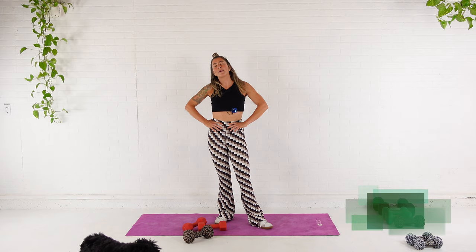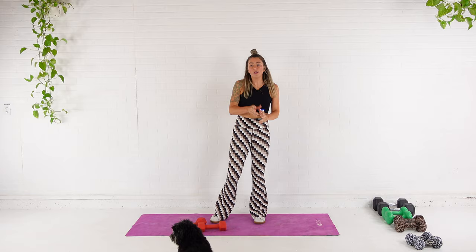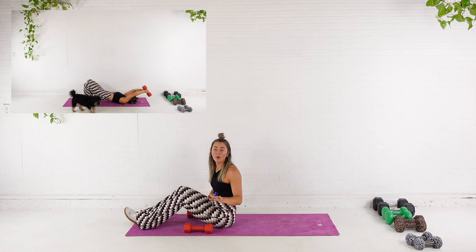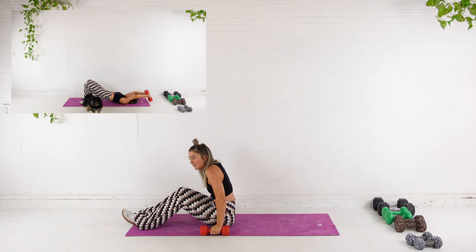We are moving into our giant set. We are starting with a pullover — it's similar to that skull crusher, but now the movement is coming from the shoulder and we're pulling with those lats. I'm going to use my tens for probably everything until the end, and for our fourth exercise I'll up it to 15, maybe 20, seeing how we're feeling.